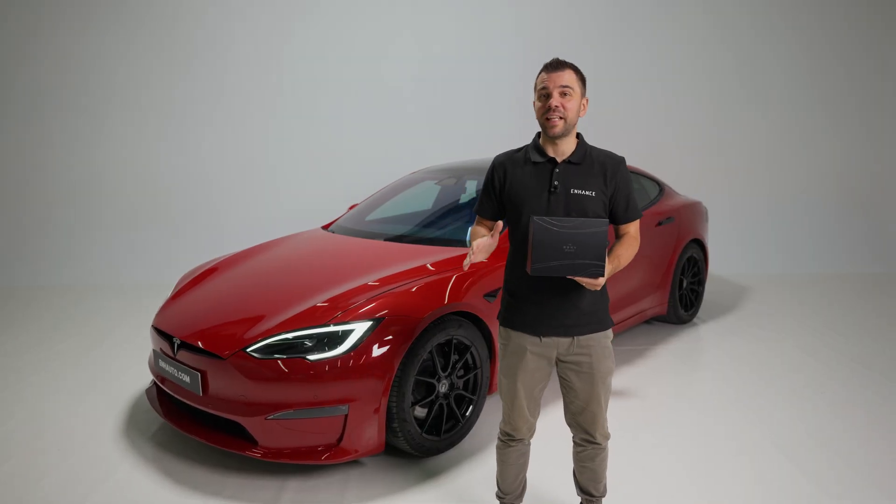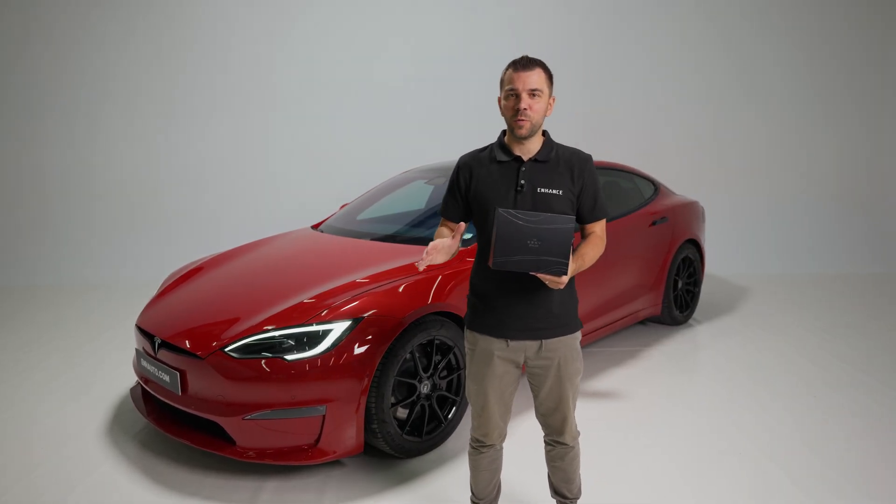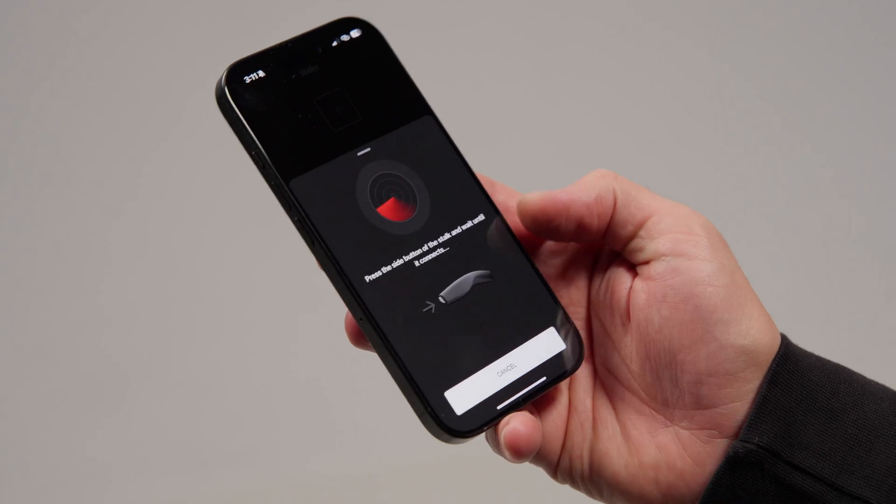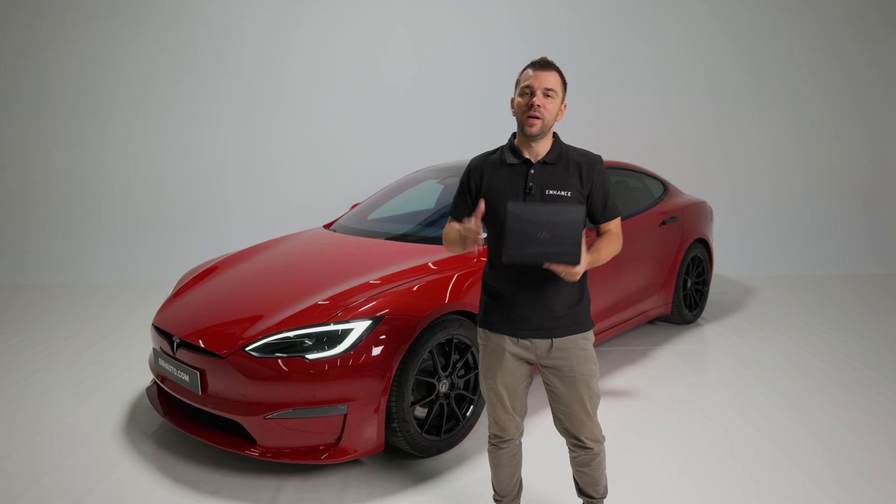These are the official stalks for the Model S and X built from 2021 onwards. In this video I'm going to show you how to properly install them, how to connect them with your commander, and how to customize them. So let's get to it.